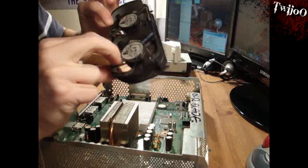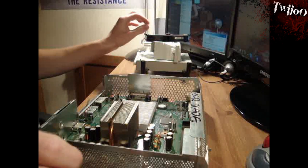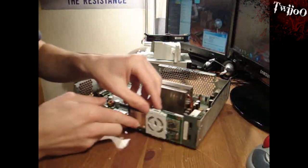Lovely job. A bit grotty — came from a smoker's house, anyway. There you go. You've got most of it off. On the front, the white thing just clips on.